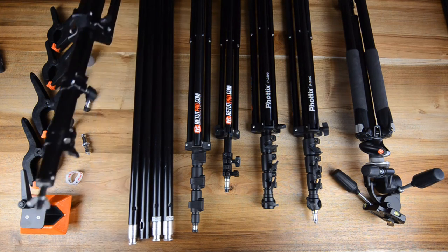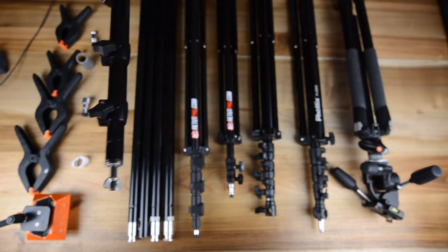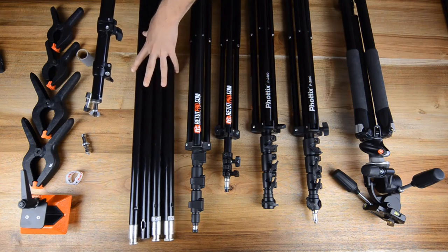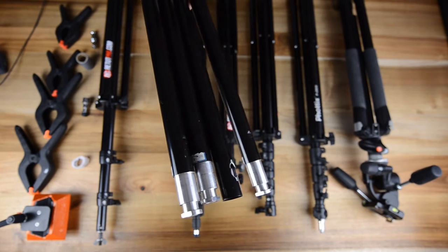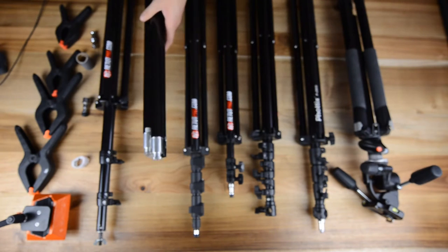Over here we have another light stand. This is actually for a backdrop system — a medium stand going to almost a large stand, it's actually a bigger stand. This goes up quite far. At the top it will be connected to these four rods over here, which basically make up a background stand and our Colorama backdrop pops onto there. So we've got a portable background stand with this system and this all comes together.